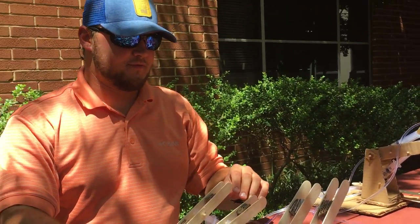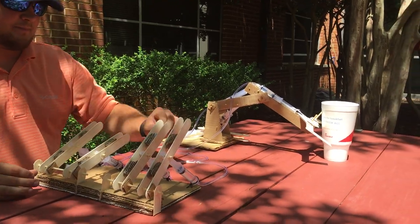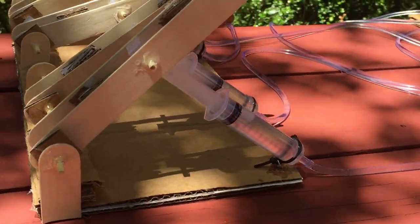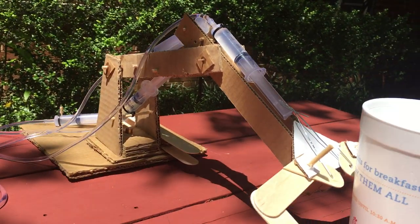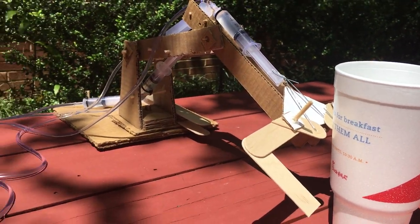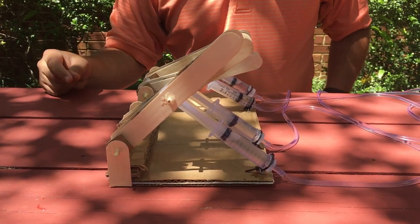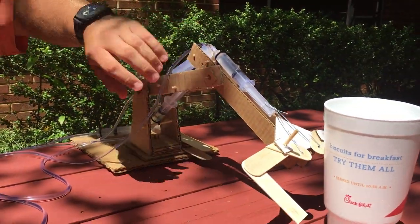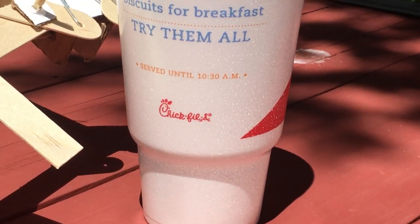Each syringe is connected to the other by our small piping that we used. We used the zip ties to connect the syringes to the sticks. We've used popsicle sticks in multiple places — with the claw here, as well as with our lever board, to control the flow of the fluid inside there. And then cardboard, like we said, was the majority of it, being the base, all of the arm, the base itself of the crane, and all of the base of the control board.